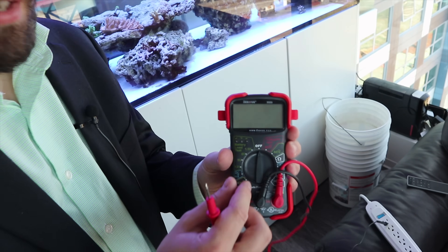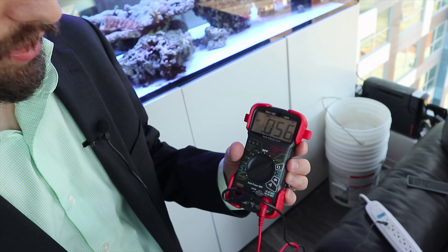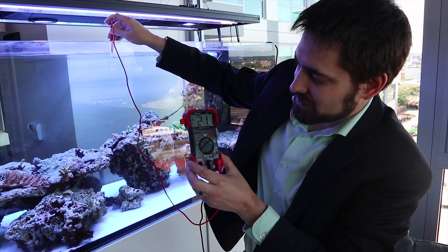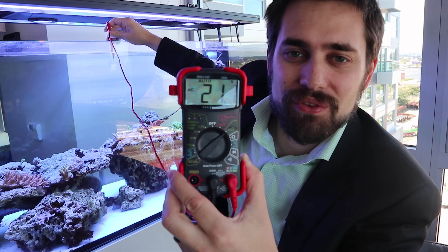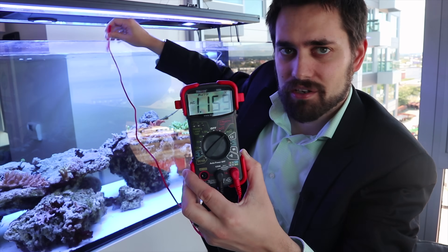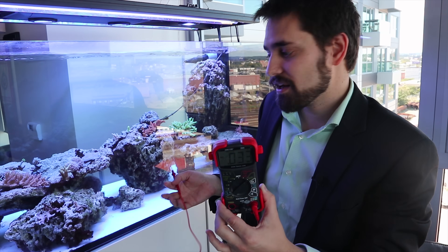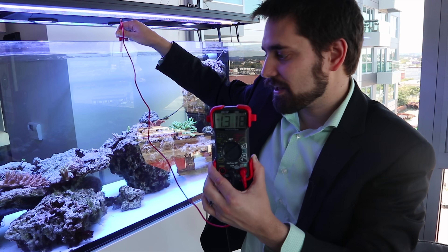I'll turn my voltmeter on, set it to measure AC voltage, and show you what those readings come out to — and then I'll show the actual DC discharge I was detecting. Now I have the voltmeter grounded and I'm going to stick this into the tank. It's going to auto-level — I have 21 volts basically in the tank. This is voltage just being broadcast through the tank from the pumps. Even though I'm grounded, I can touch it and it's not going to shock me at all. It's just stuff emanating off the pumps and nothing to worry about.